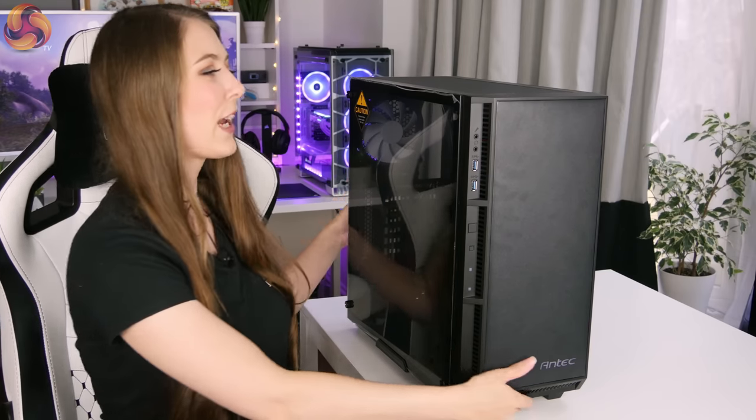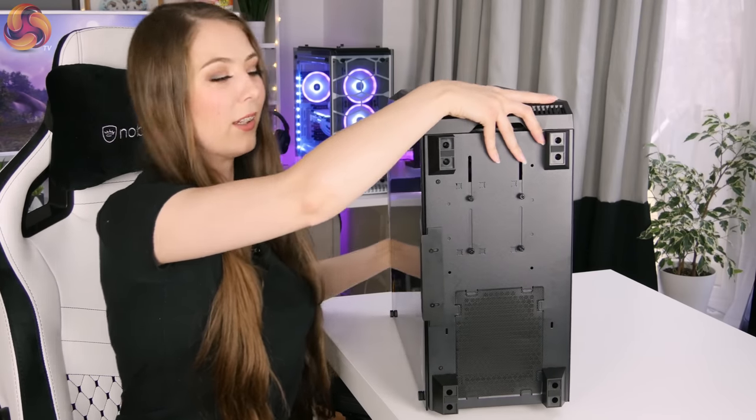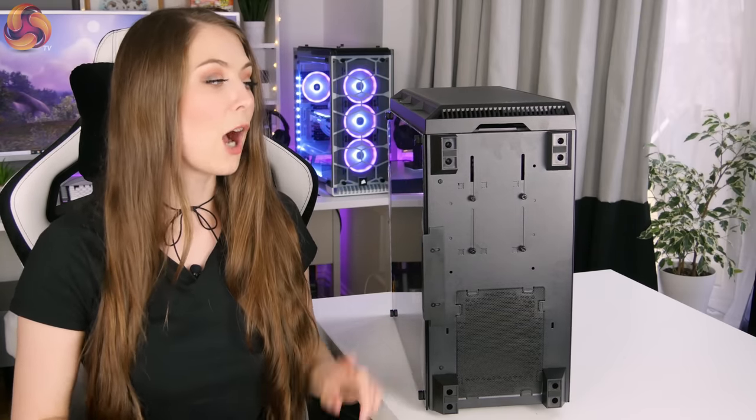Now I'm going to tip this case carefully on its back to take a look at what's going on on the bottom. It has four plastic feet, each with a little rubber pad, and they do a pretty good job of stopping the case moving around on the desk. However, I do find this case is a little bit unstable at the moment because the tempered glass side panel weighs quite a bit more than the lightweight steel panel. I'm hoping that once I put some components in, it's going to balance out that instability.